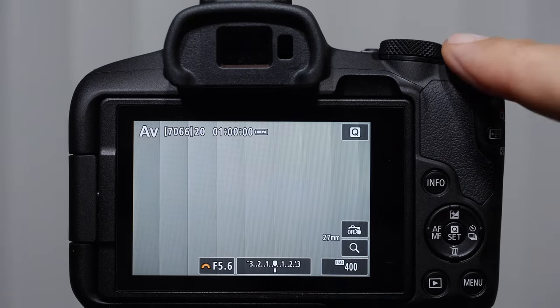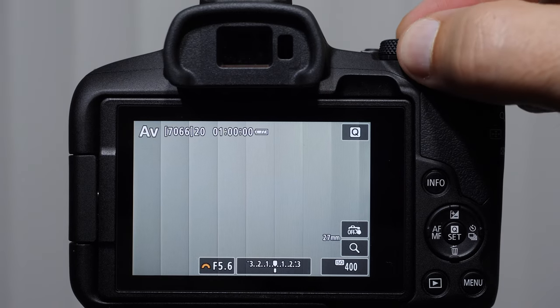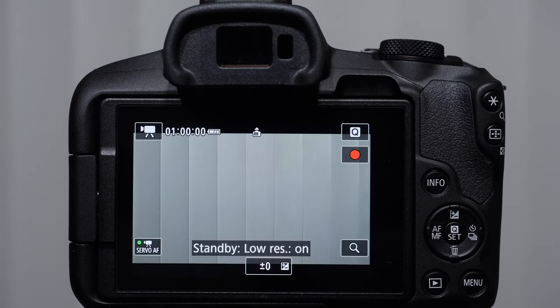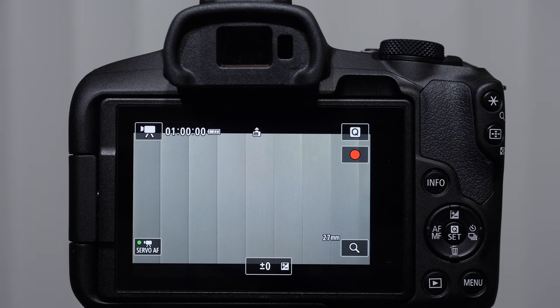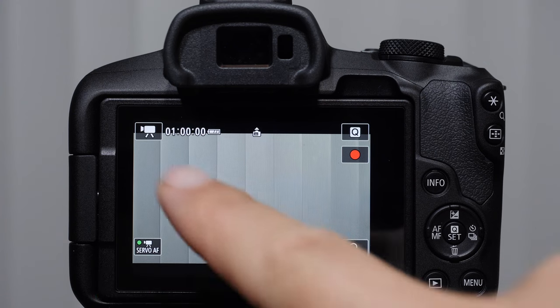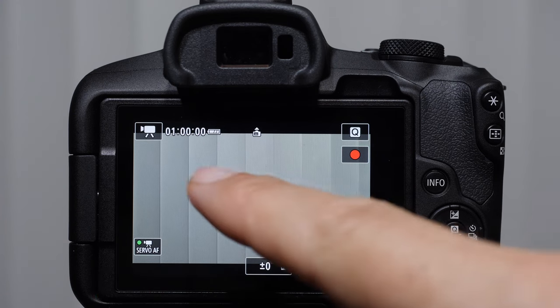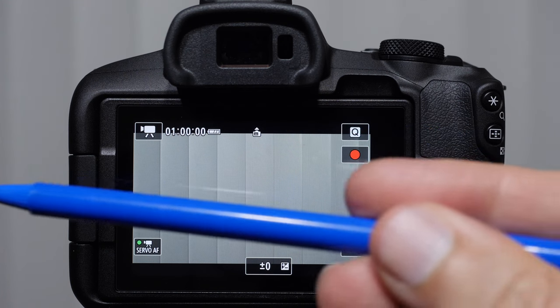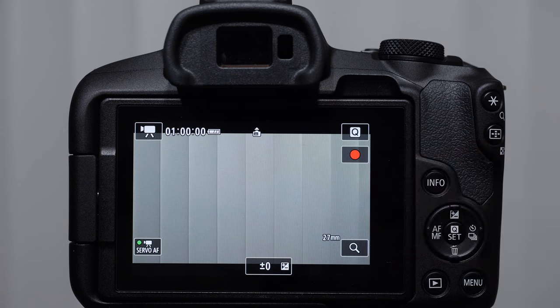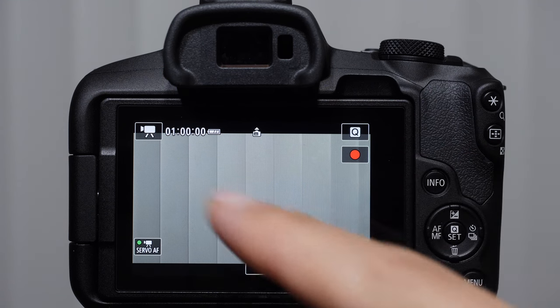I want you to turn your mode dial to the video camera icon because there is some information in here that changes a little bit. When we come into this screen, you'll notice that the bottom and top are cropped off into that 16:9 aspect ratio. This little icon here is telling us where the camera orients the frame, because this camera has vertical shooting mode — but in this mode it will be recorded as a horizontal image.